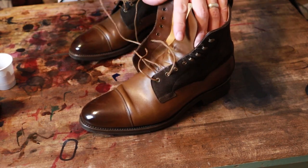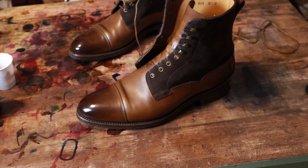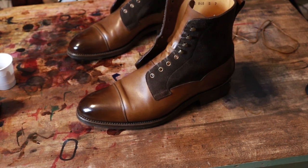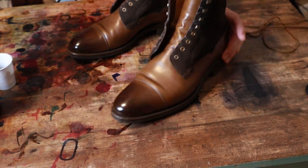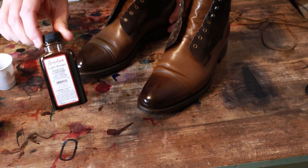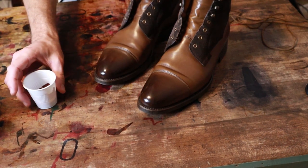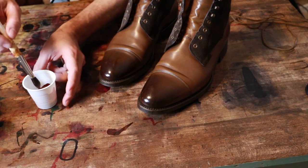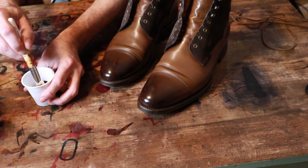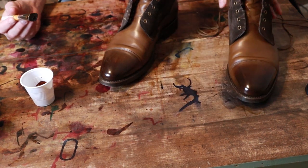First I'm going to take the laces out. Then I have mixed a little bit of Angelus Dark Brown and Light Brown — this is their suede dye — and just seeing if we can give these a little touch-up. I'm hoping it will richen the color a little bit.